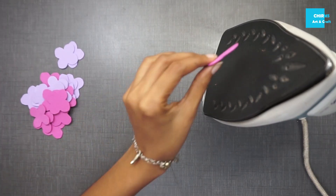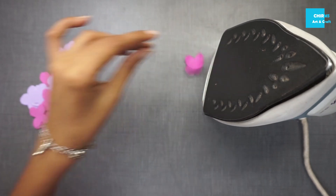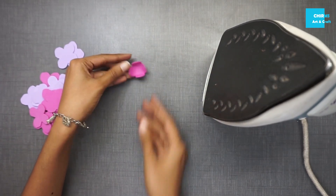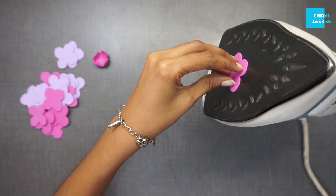Take an iron box and keep it on medium heat. Press the foam flowers onto the base, keep it for a few seconds, and you can see that the petals shrink up. Shape the petals before it cools down.